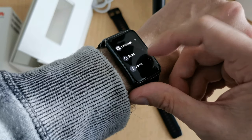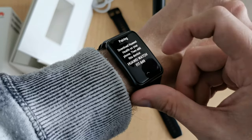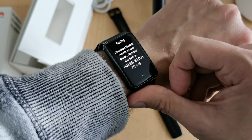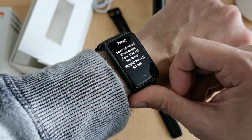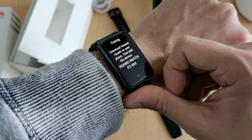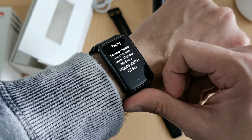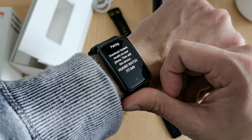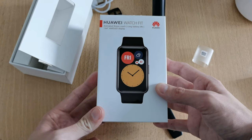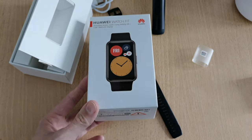I'll pair the watch with my phone and give you a very detailed and elaborated review of all its functions in a later video. If you have questions, ask them in the comment section about the Huawei Watch Fit. That's everything for this video — hope you enjoyed it, thanks for watching, until next time, bye!